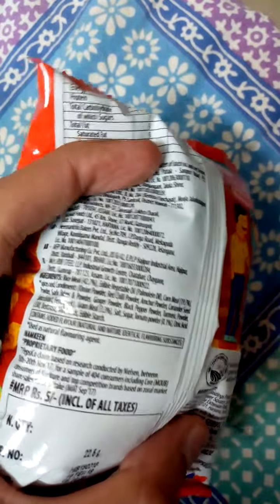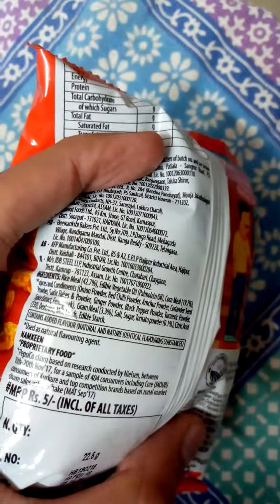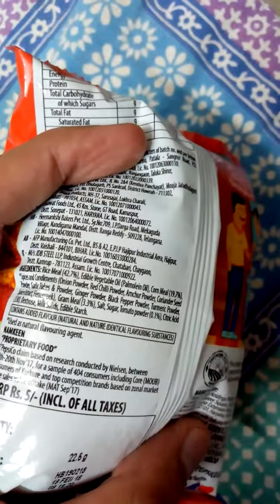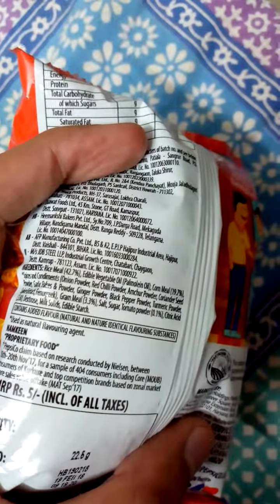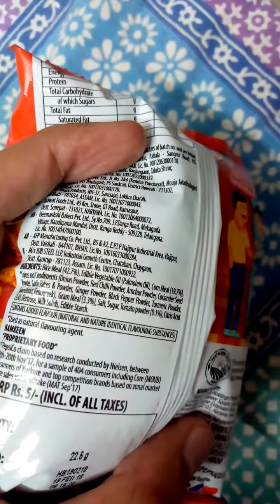Also turmeric powder, spice extract, fenugreek, gram meal, salt, sugar, tomato powder, citric acid, milk solids, and edible starch.